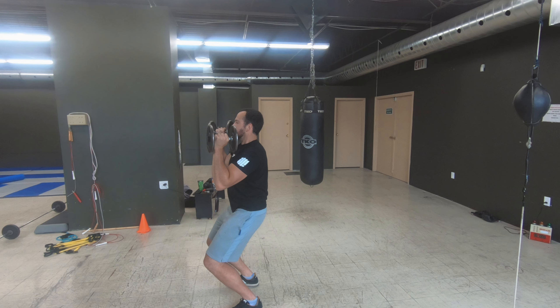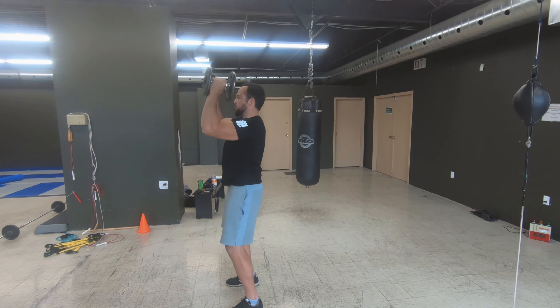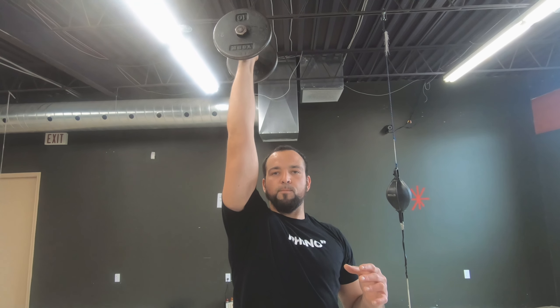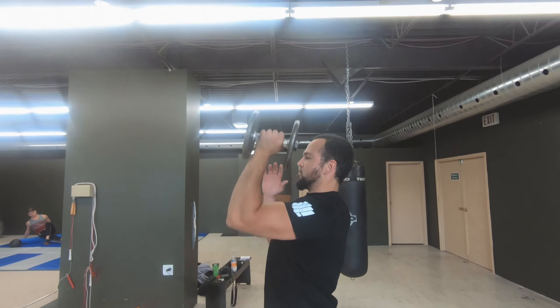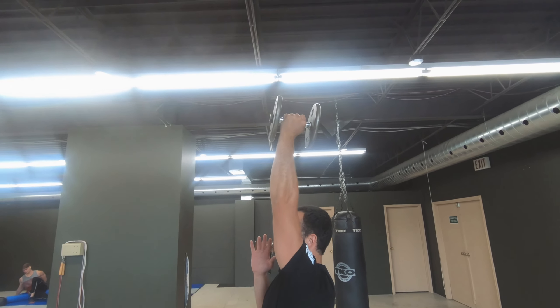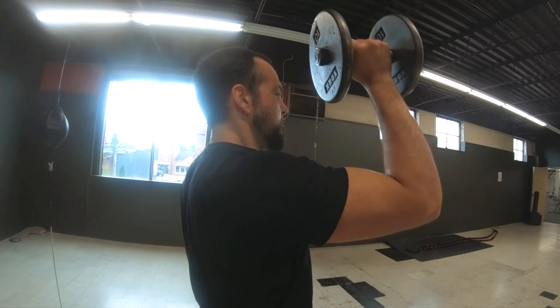Using two dumbbells can help you with symmetry and coordination, where one challenges your core and unloaded side differently. Either way, you want to take your dumbbells and set them nice and sturdy, with forearms vertical, wrists locked, and elbows straight ahead. Your goal is to start and finish here without letting your arms waver to the side or rotate in and out.